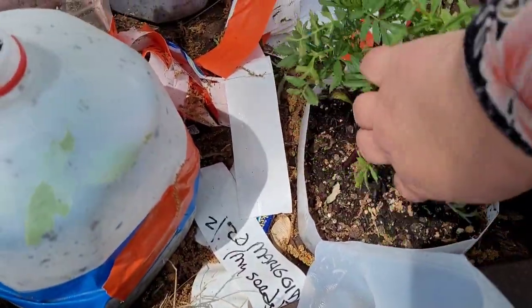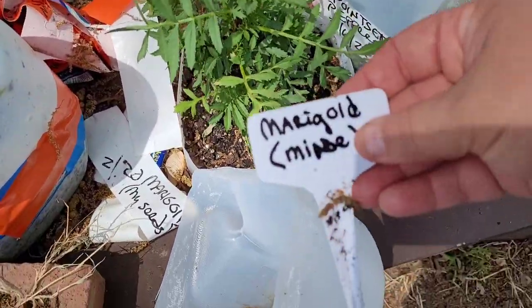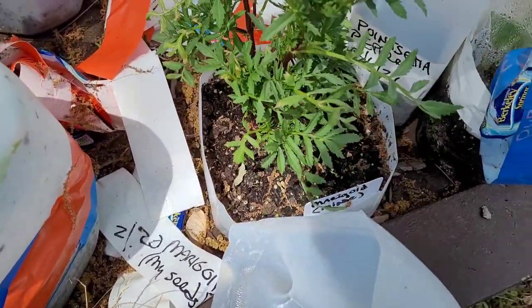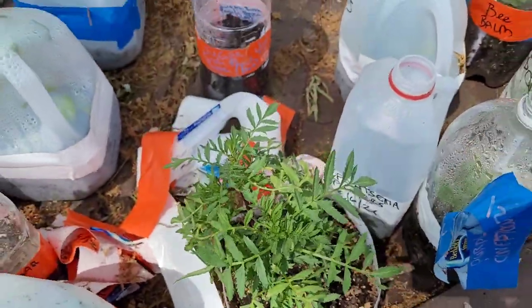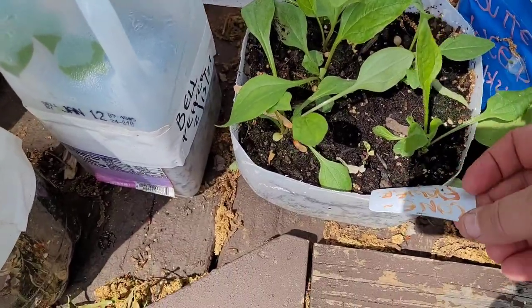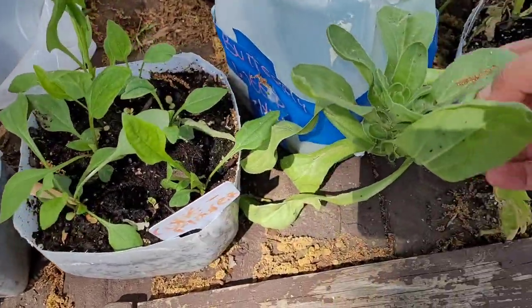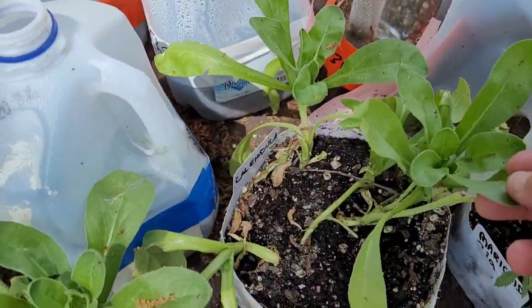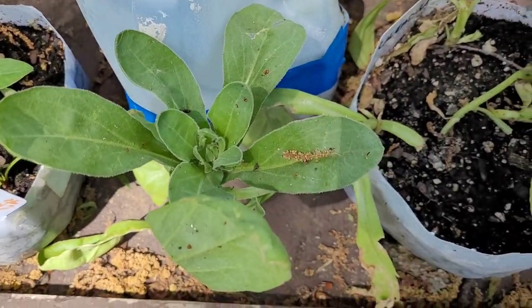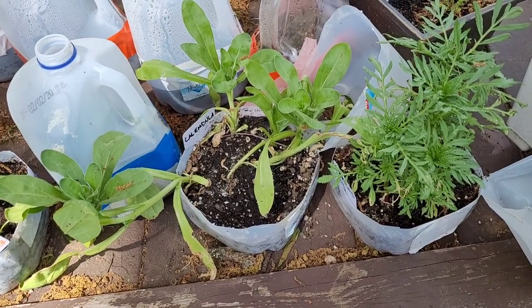Another plant that's ready to be transplanted but I can't yet is my marigolds — these are marigold seeds I saved from last year. Look how healthy and happy they are! This is purple coneflower, which is native to this area. And these are my calendula plants — this one might even be getting ready to flower. Good God, I need to get these guys in the ground. This is why I'm so frustrated with this inability to transplant yet.